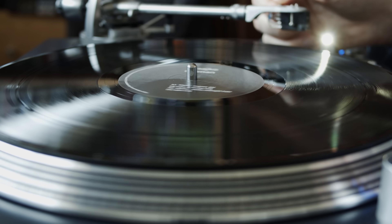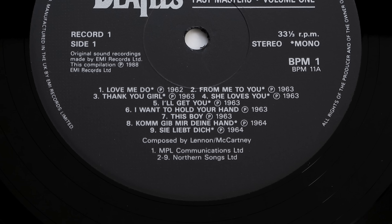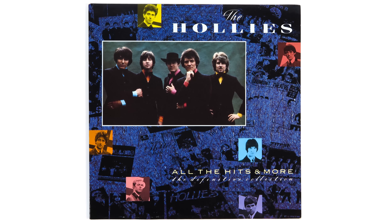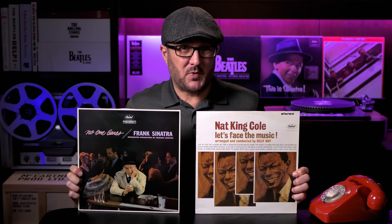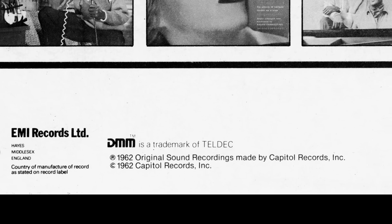So how do you know if you have a vintage DMM pressing? Well, the chances are if you bought an EMI pressed record in the mid to late 1980s, it's going to be a DMM pressing. For example, the first pressing of the Beatles Past Masters was a DMM pressing, as was this superb Hollies compilation called All The Hits and More, both dating from 1988. These Sinatra and Nat King Cole albums from 1986 are both Capitol DMM cut pressings — and they both sound clean, clear and detailed. Some jackets, like these Capitol albums, helpfully have the DMM logo printed on the back, but if they don't, you might have to look a little closer at the vinyl itself.